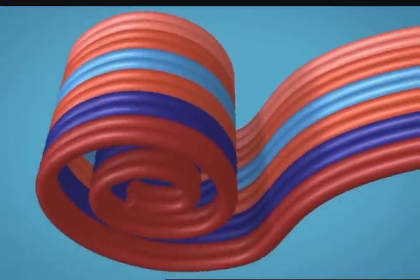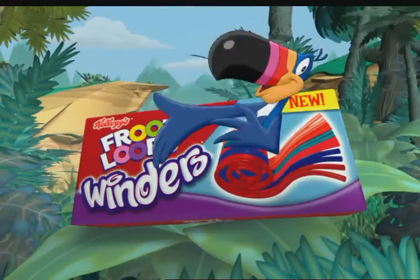There's 12 strands of fruity fun in every Froot Loops Winders, new from Kellogg's. How do you unwind?